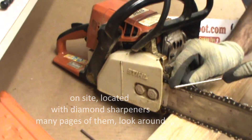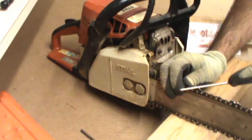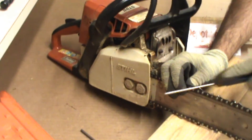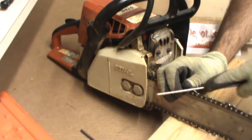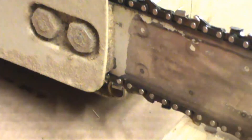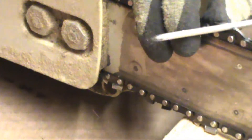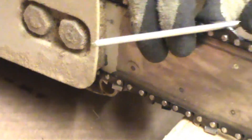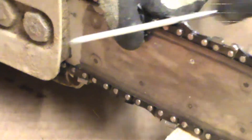We've got a 5/32nd here. We're going to get in and just hit each one maybe 3 seconds, move to the next one, and do that in both directions. I'm getting in there. As you can see, it gets right in the small groove and takes just a little bit of metal off. That's all you need when you're sharpening a chainsaw.